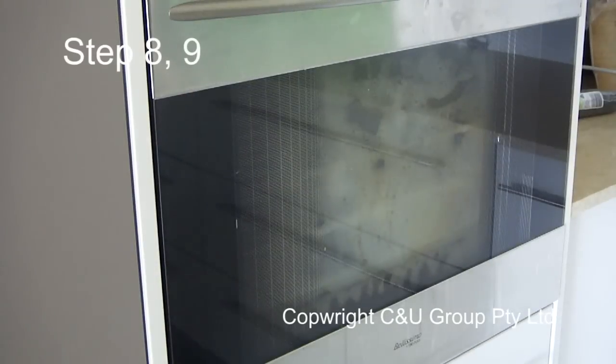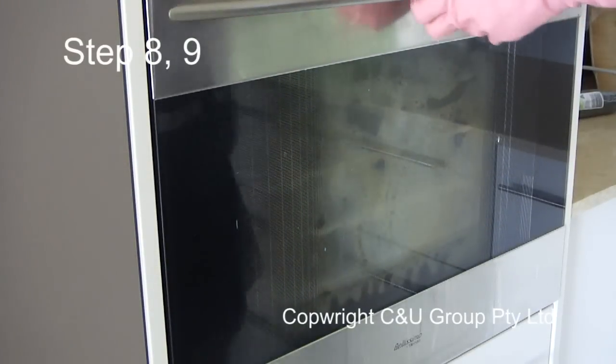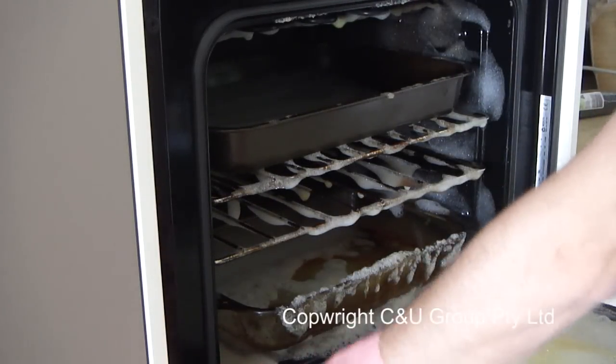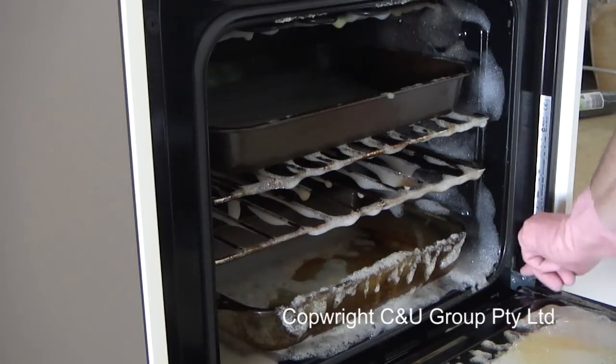Steps eight and nine. This is 24 hours after spraying. As you can see it's still wet, which means the chemical is working quite well.